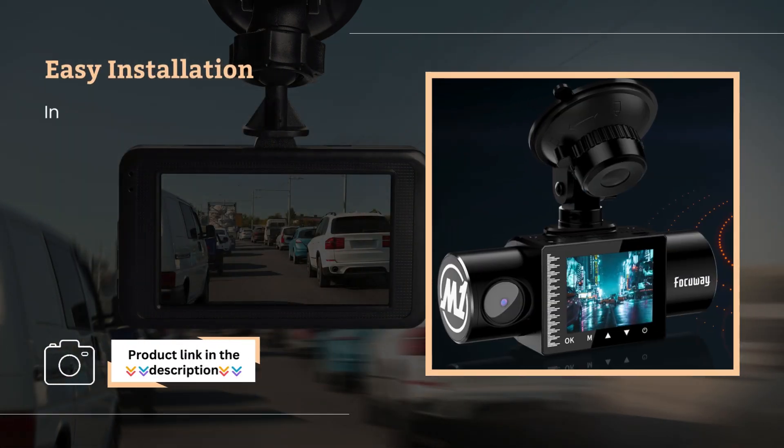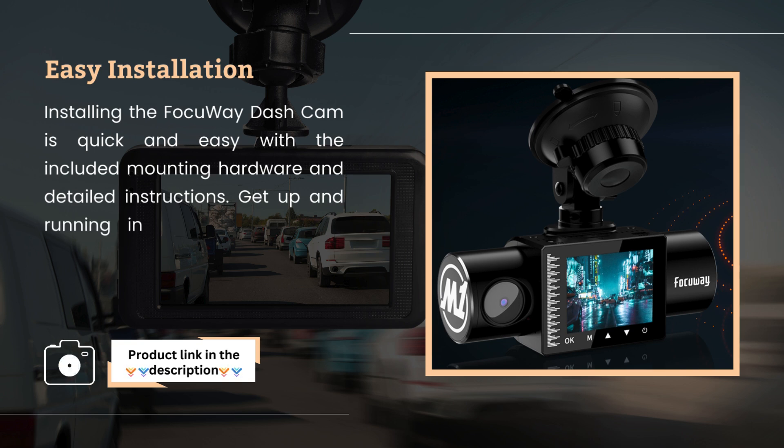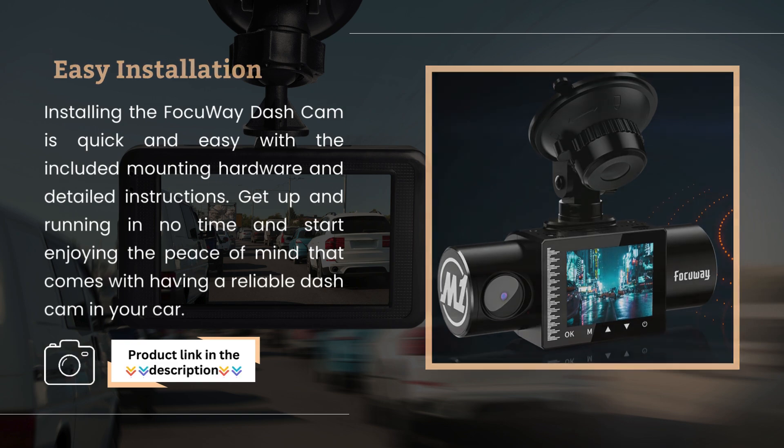Easy installation. Installing the Focoway Dashcam is quick and easy with the included mounting hardware and detailed instructions. Get up and running in no time and start enjoying the peace of mind that comes with having a reliable dash cam in your car.